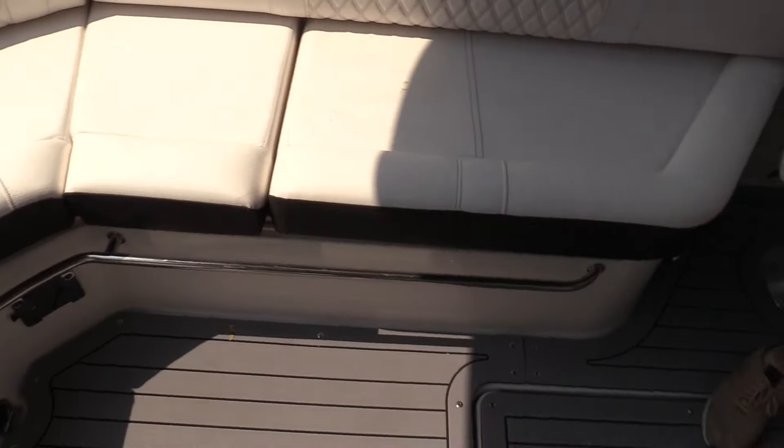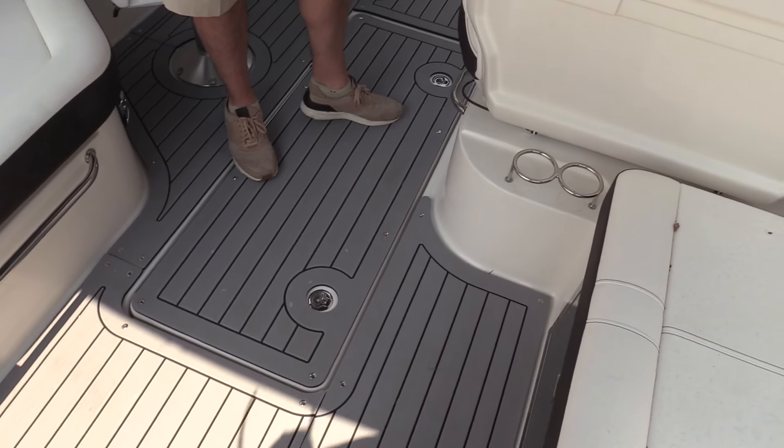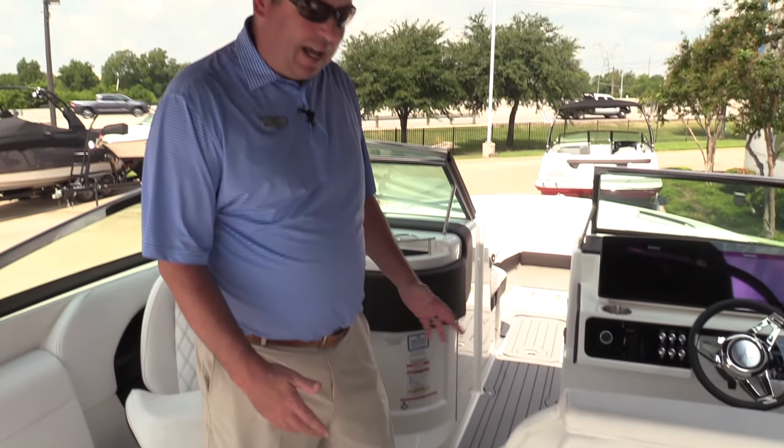The flooring on this one was ordered with the snap-in snap-out SeaDek. Feels good on the feet, doesn't get hot, doesn't get slippery.